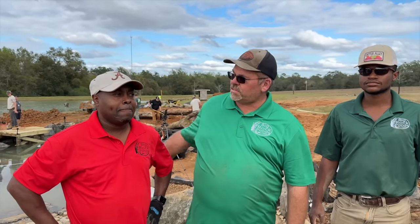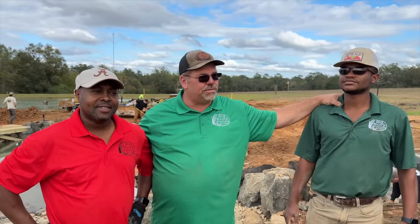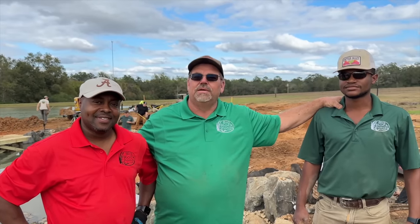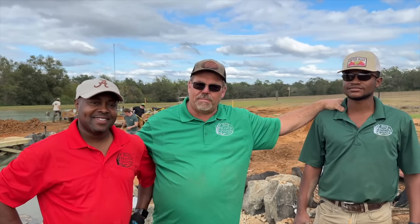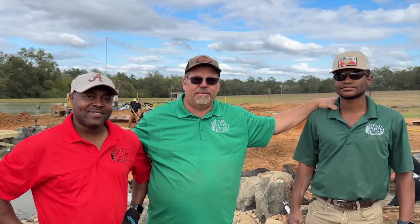Jason Duffney with Earthworks in Jacksonville, Florida; Guy Edwards with Big Rock Pond from Gadsden, Alabama, along with Joel McCall and Kristen Spiker: "We are here to show up and show out for Aquascape and Bama Bass." Some local Alabamians representing.